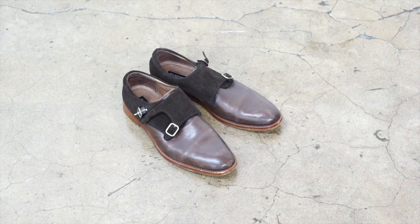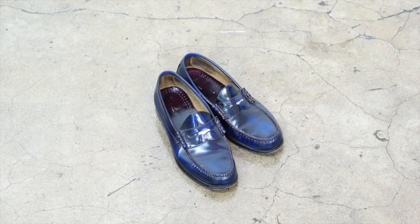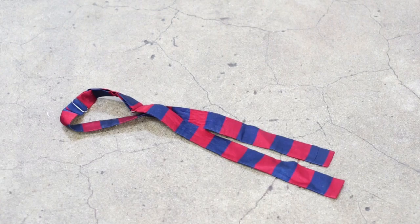Hey, what's up everybody, this is Norris again and today I'm going to show you three ways how to style your perfectly tailored suit. I'm going to be using a navy suit, a white Oxford dress shirt, a vest, a denim jacket, brown double monk dress shoes, navy penny loafers, and white sneakers. For accessories I'm going to be using a necktie, a bow tie, a pocket square, and a pair of colored socks.